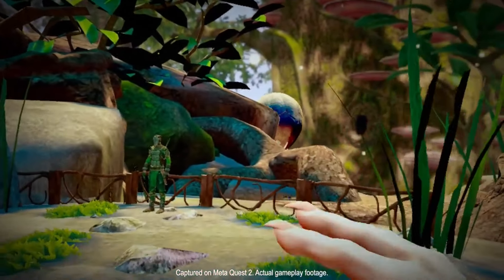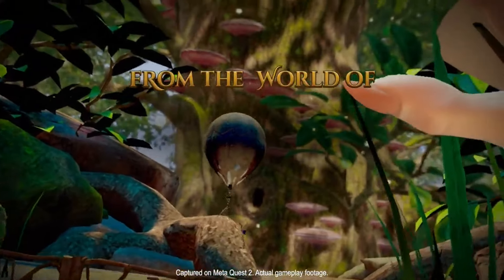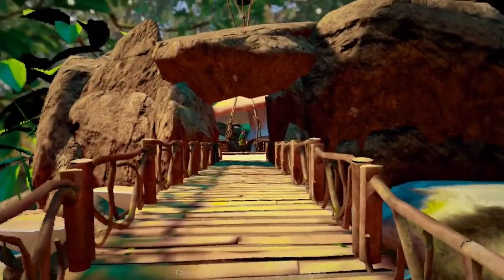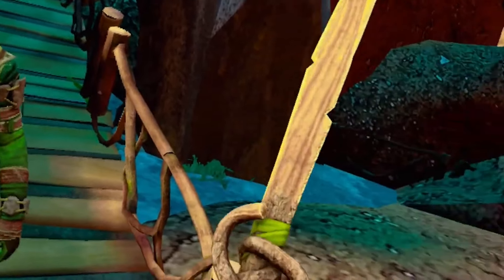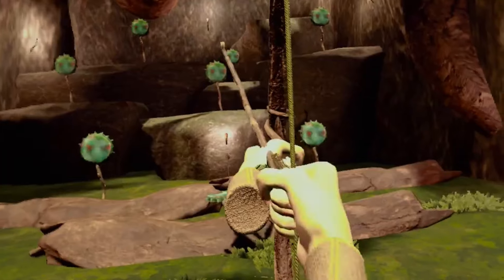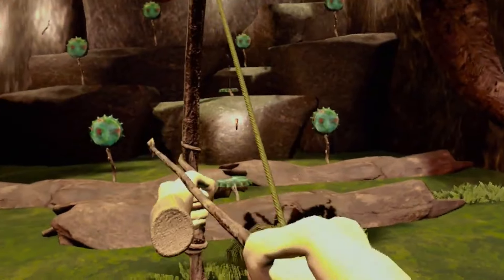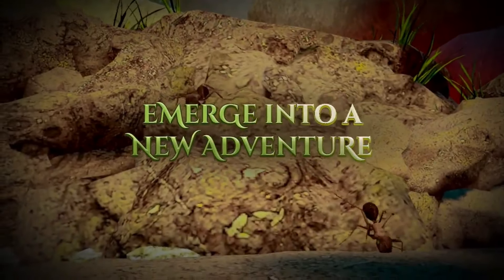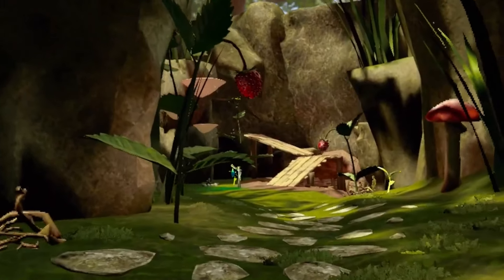Small Land Survive the Wild VR is a flat-screen adaptation that gives you all the vibes and nostalgia of a childhood movie near and dear to my heart called Honey I Shrunk the Kids. You're basically a creature called Small Folk where everything around you is absolutely humongous. This scene from the movie kind of sums up how the game actually works and what we thought might be an epic adventure.